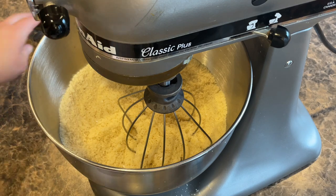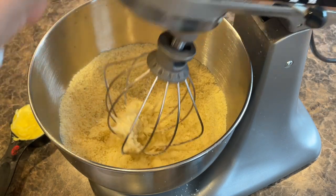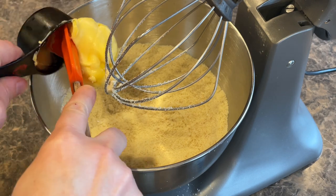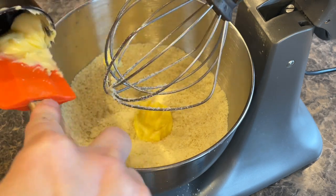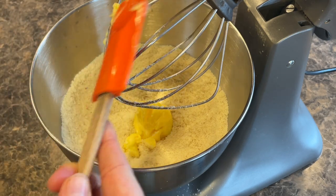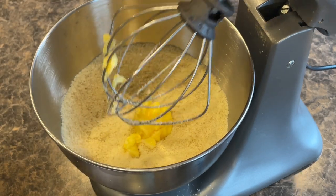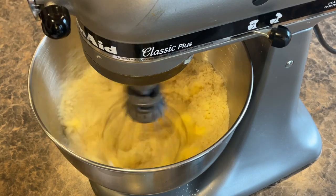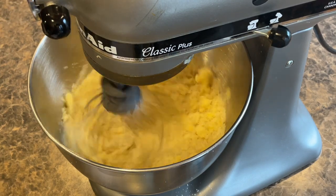I was going to do this in my ninja chopper, but unfortunately it didn't all fit in there, so I'll have to do it in this instead. So you add your butter in first. We're going to beat it just a little bit, kind of get it separated and into some chunks.